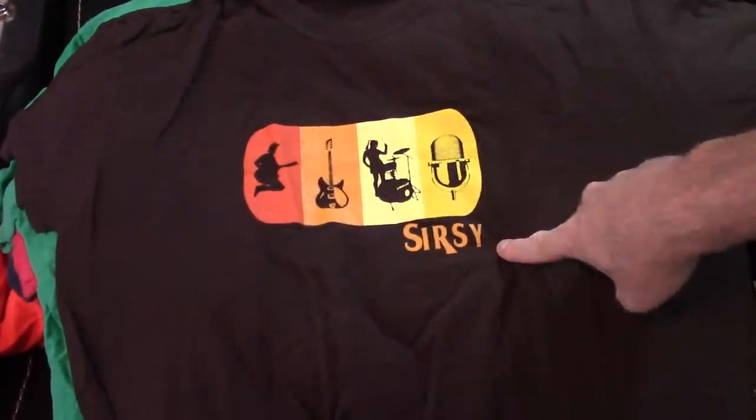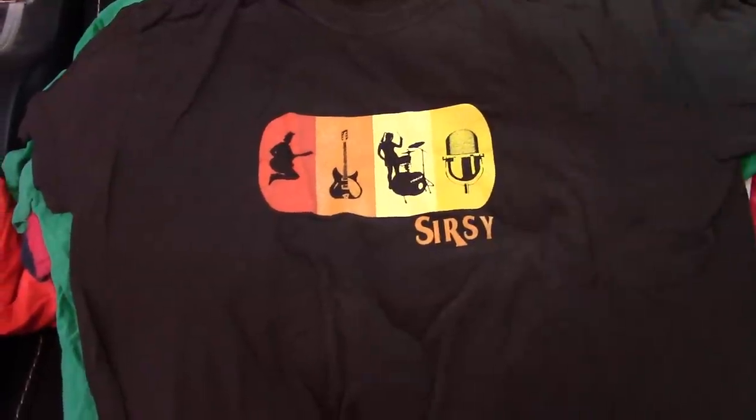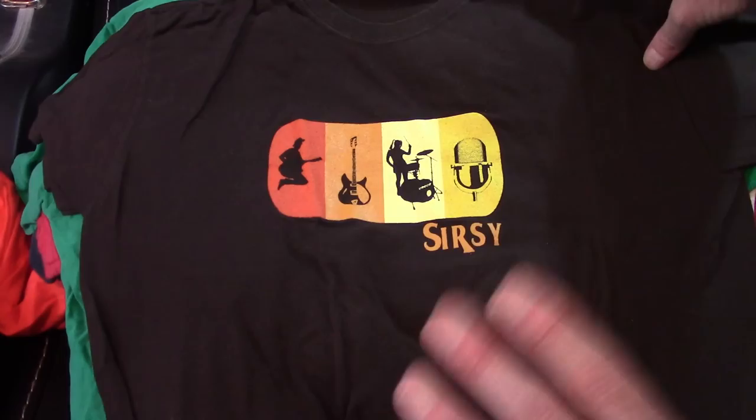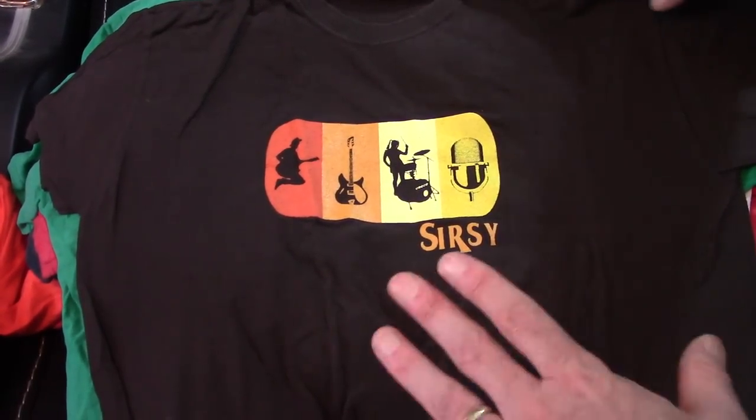Circe — they are touring America constantly. If you ever see them in your town, go see them. It's just these two people, but you wouldn't believe the full sound they make. Great, great tunes and great people. Can't recommend Circe enough — they're awesome.